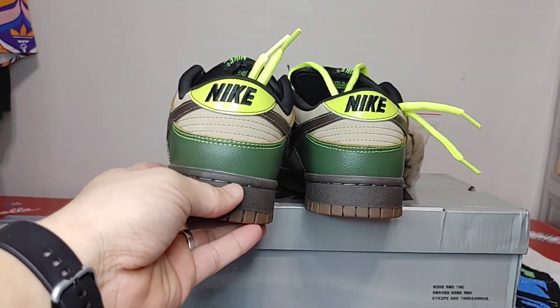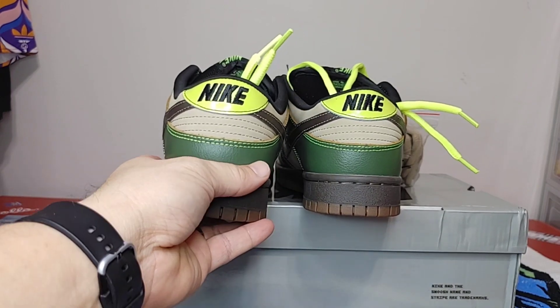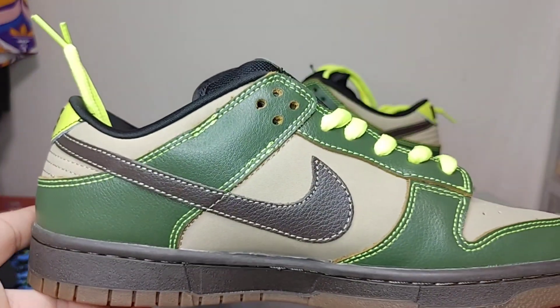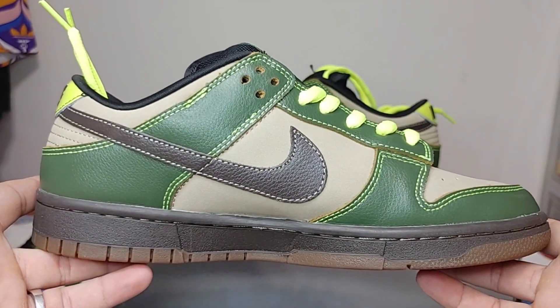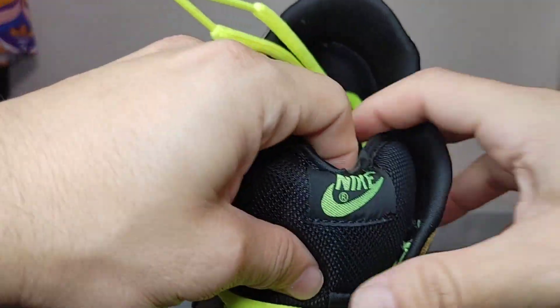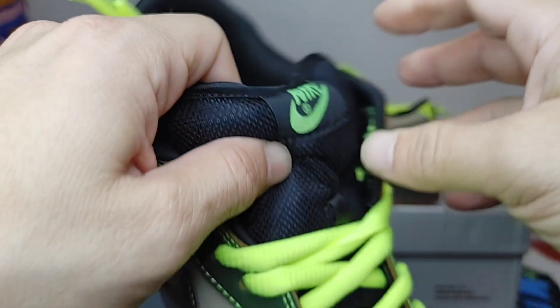Let's look at both back panels — looking pretty good. Switch it on over to the other side, looking pretty good. Your tongue with Nike on it.